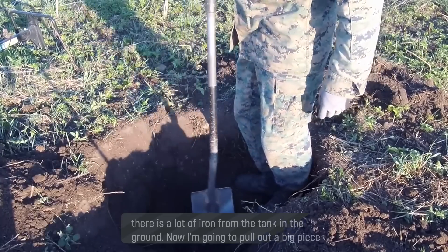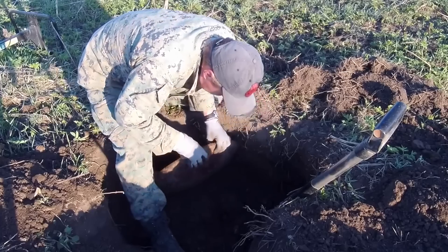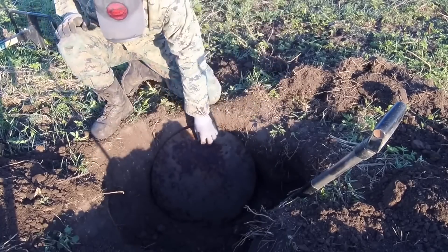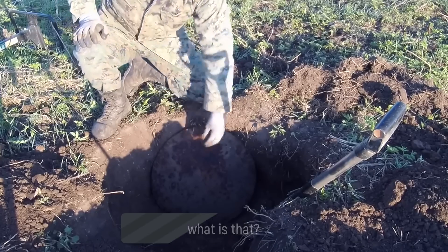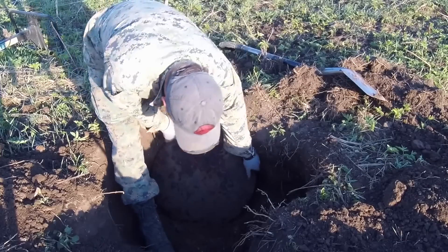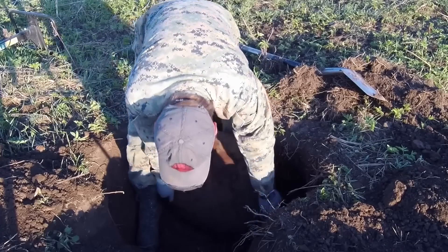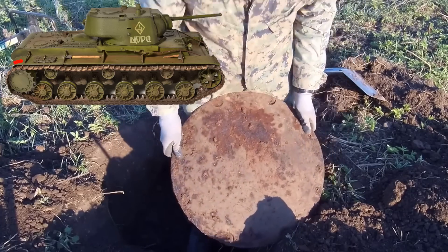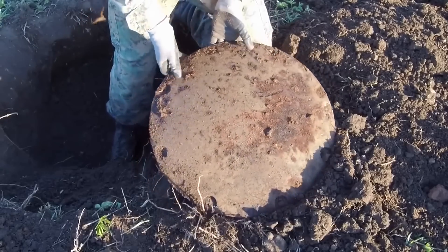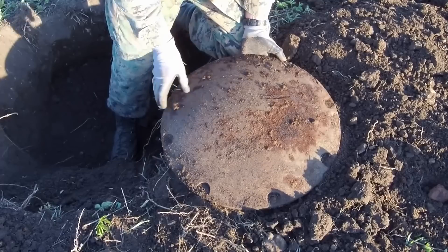Trying to dig out this big piece of iron lying here — I don't know what it is, maybe a hatch. What is this — a shield? Like from Marvel's Avengers? Friends, look what junk I dug up — unbelievable! I dug out some kind of round thing, a tank part — extremely heavy, can't lift it at all. Probably around 30 kilograms.